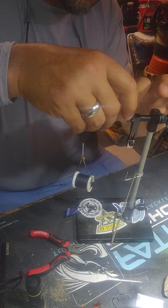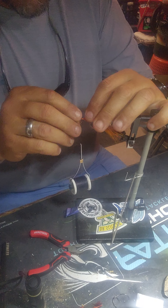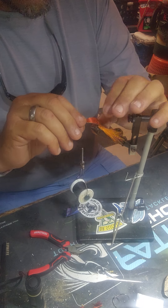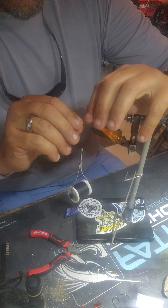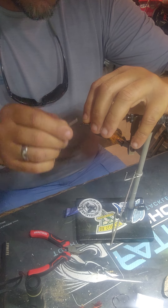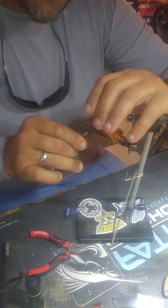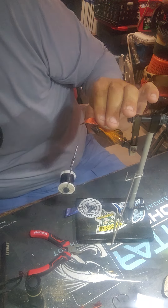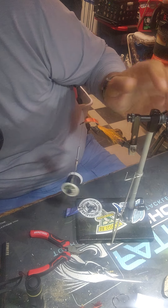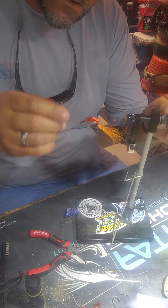Now we're going to fold it over. I don't know why my marabou is being so hard to deal with. Try to get this nice and flush up against the hook — you get a better spoon that way. Wrap it down a little bit, check it before I settle it. Got to come over a little bit. Looks nice and straight, very good angle on here.